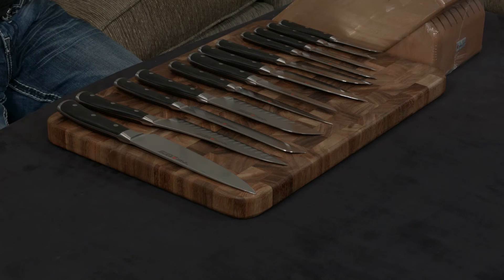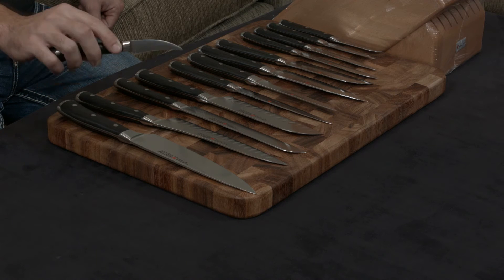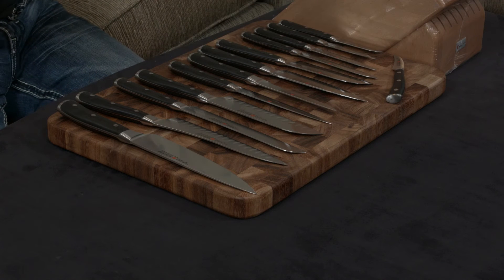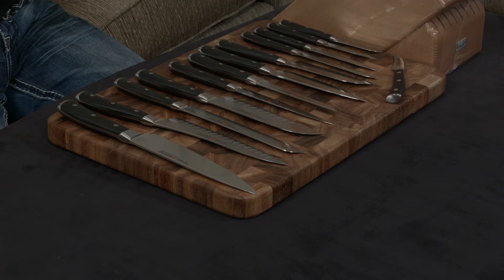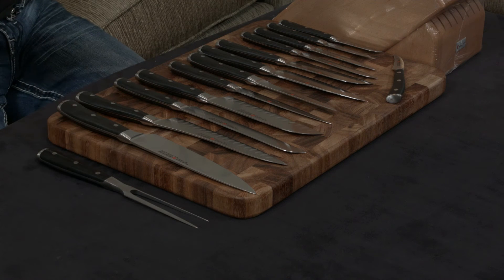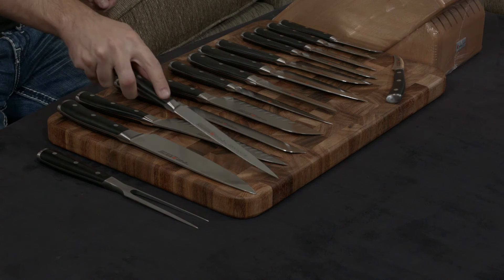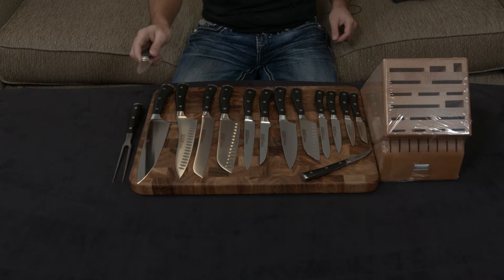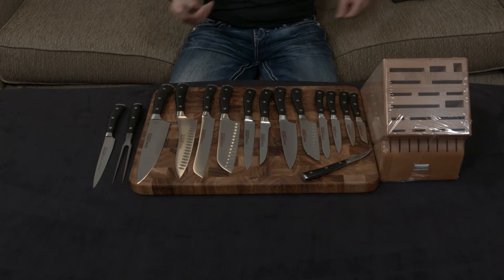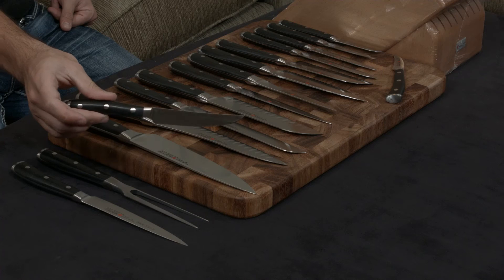You also get a 2.5-inch bird's beak paring knife used for decorative cuts. You get a gorgeous carving fork that I'm very fond of. There's a flexible filleting knife for cutting and skinning fish. And you get eight steak knives — I'm only going to place one here, but there are eight of them in the set.